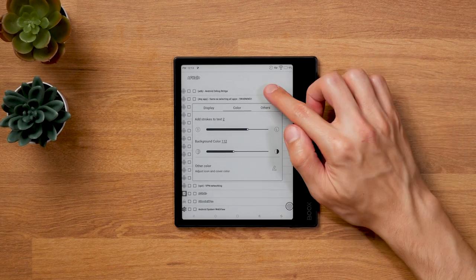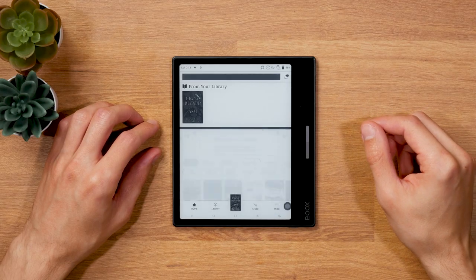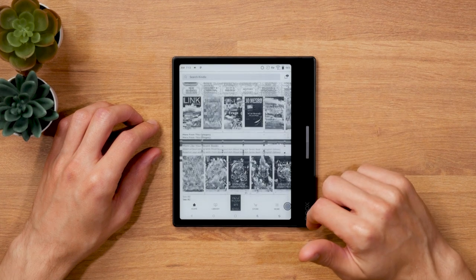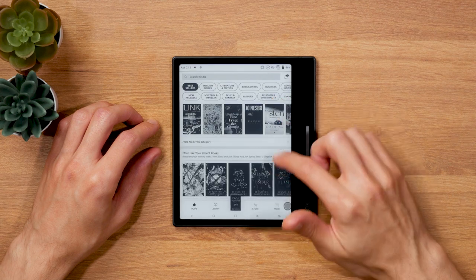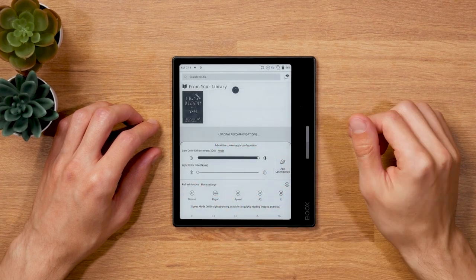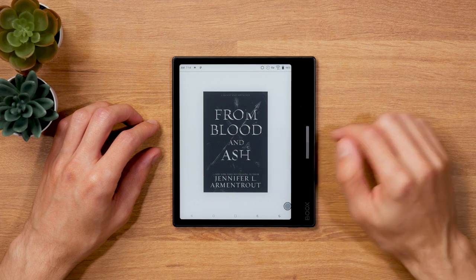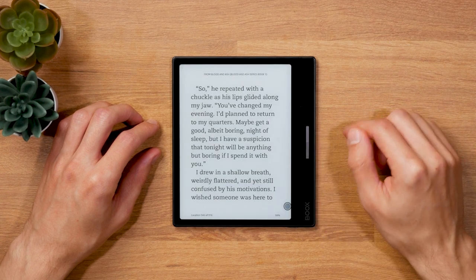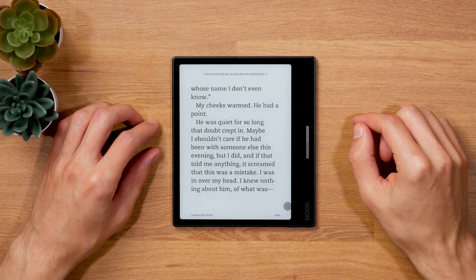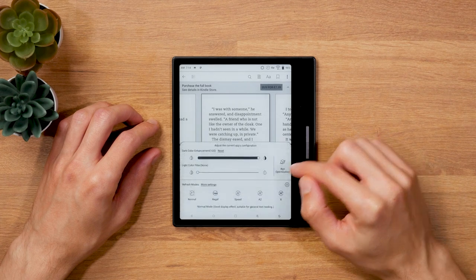Looking at three specific use cases: the Kindle app, Google keyboard swiping, and physical page turn buttons in third-party apps. The Kindle app works — you can log into your Amazon account and read or buy ebooks — but the page slide animation on page turns can't be disabled in the app, so every tap shows a sliding effect. You can use another ink mode to reduce the effect but can't eliminate it completely when using the touchscreen.